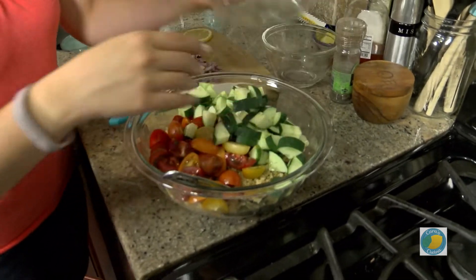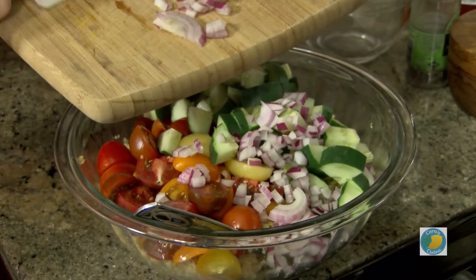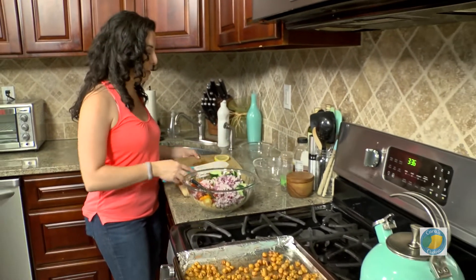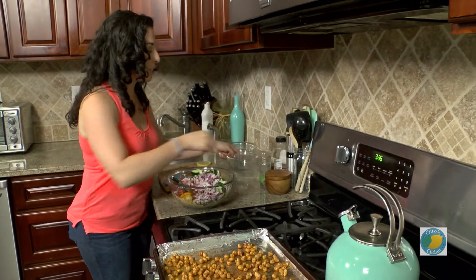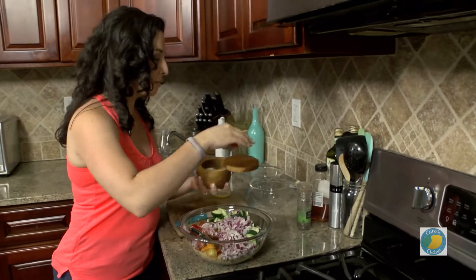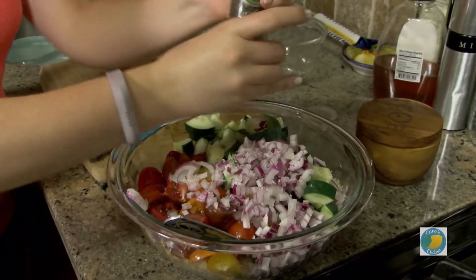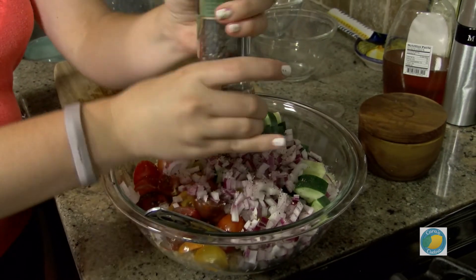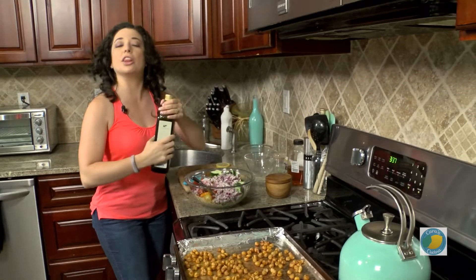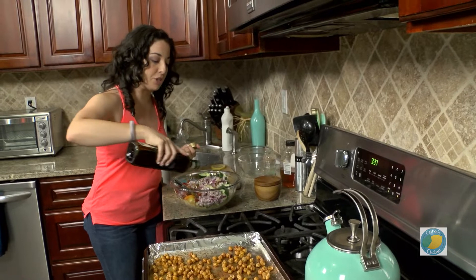We've got some cucumber and of course a bit of red onion. This kind of has a Mediterranean style feel or flavor to it. We're just gonna add a little bit of salt and pepper, and dress this with some olive oil. What I like to use as my acid is a little bit of fresh lemon juice instead of vinegar.